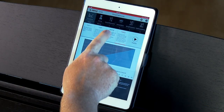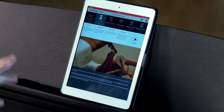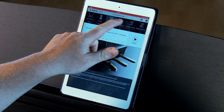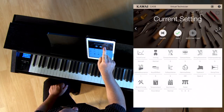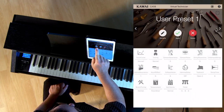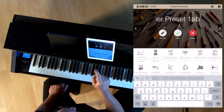One app we highly recommend is Kawai's Virtual Technician — it's a free download. Between your smart device and the piano via Bluetooth, you can custom tailor the sound of your piano. Whether you'd like it to be brighter, darker, in a larger room or a smaller room, there are presets for this. If you're looking for a very specific tone, you can really get into the app and custom tailor the sound. For a detailed look at the Virtual Technician app, be sure to take a look at our Kawai CA-58 video demonstration.